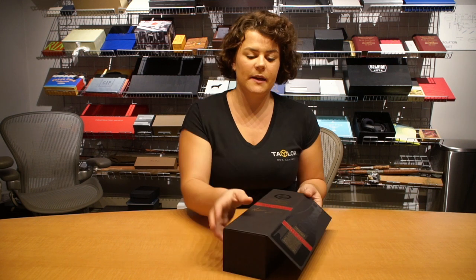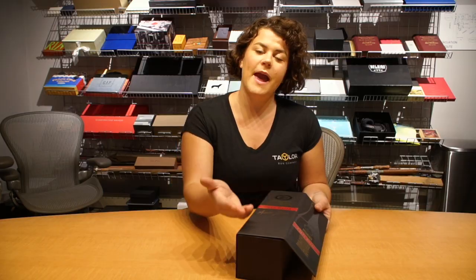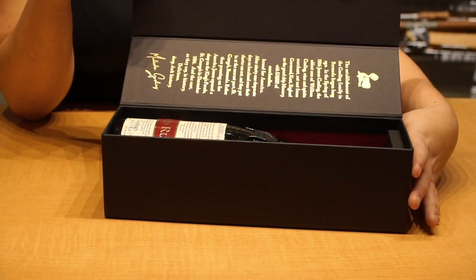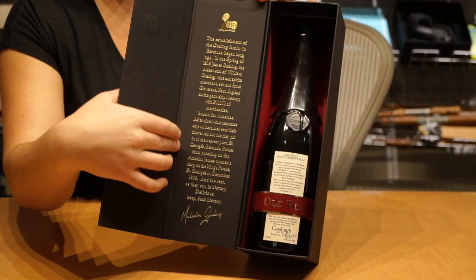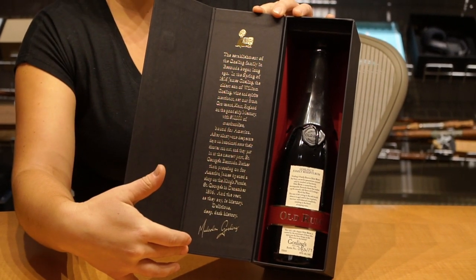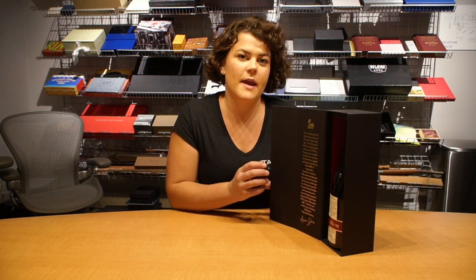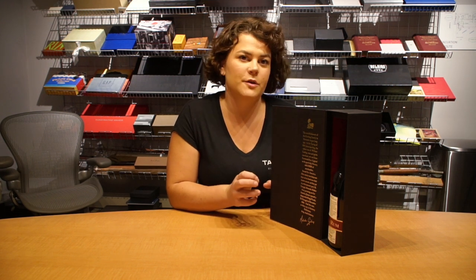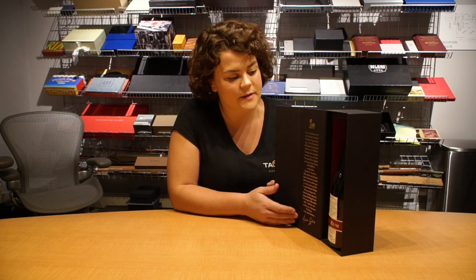As the box opens, what was once the sort of spine facing out towards the consumer is now open to reveal the bottle. Things to note once it's opened are the beautiful foil stamping on the inside tip. The tip is the piece of paper that runs along the inside of the folder and it's often used for any kind of special brand or consumer messaging. In this case it's got a description of the history of the Gosling's brand.